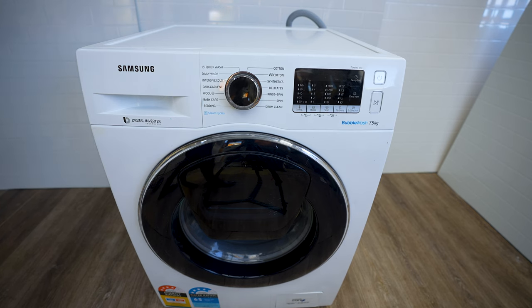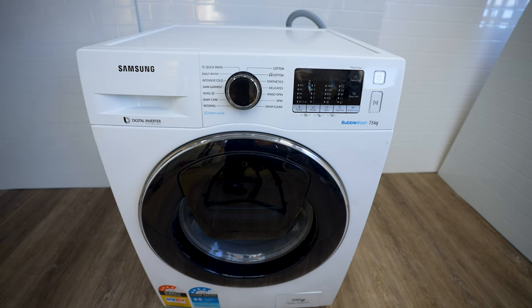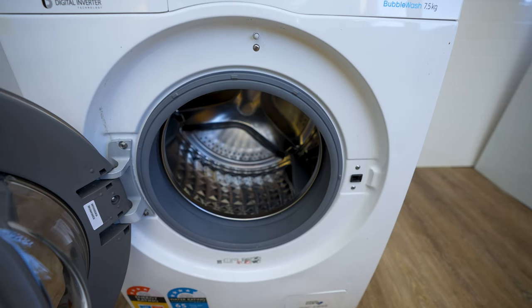We're going to need to wait two minutes so that the door can be unlocked by the washer. Just wait two minutes, make yourself a nice cup of tea, and then we'll get back to the repair once the door is open.